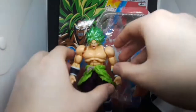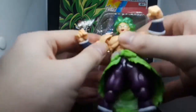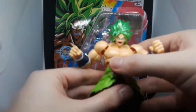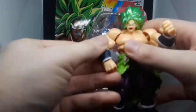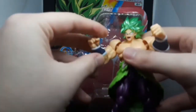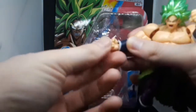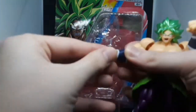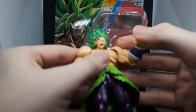Now for Broly's articulation — he has a good range of motion. As you can see, his arms rotate here. Here's the elbow, here's the wrist. They go in and out. Of course, he doesn't come with interchangeable hands, which is kind of a big letdown.